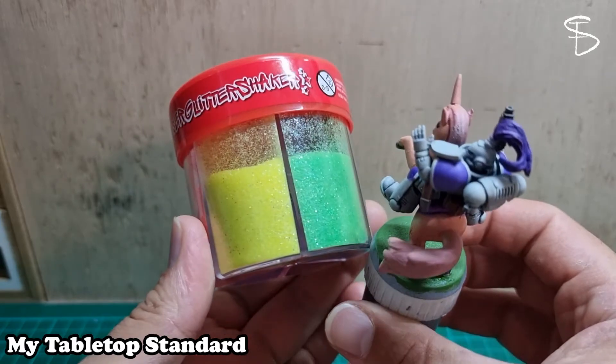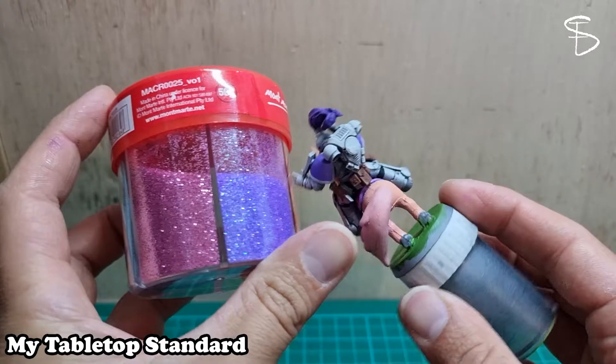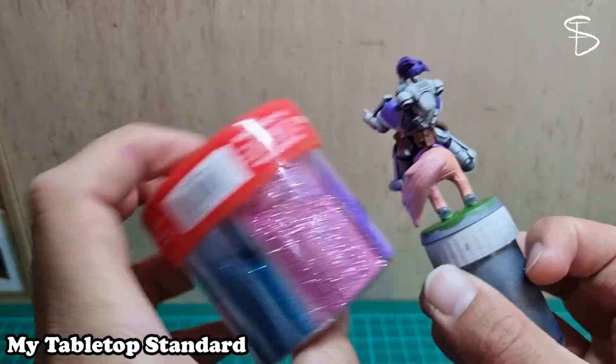There are quite a few colours. I do think the green will look quite nice as the grass. I've got a purple and a pink that I think would go quite nice on the marine and the horse.